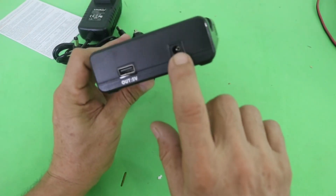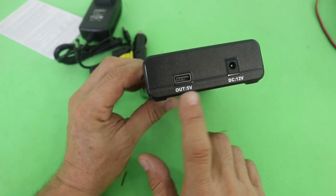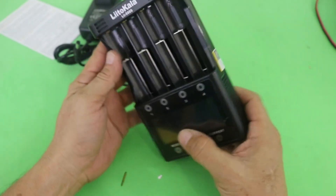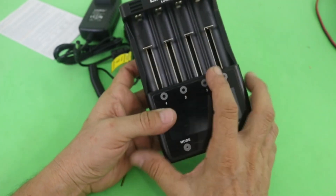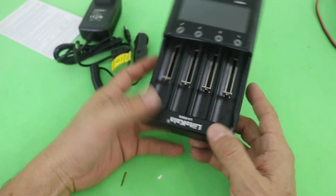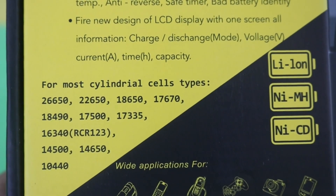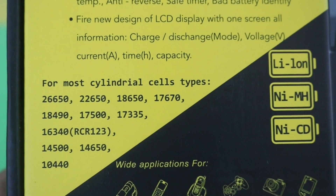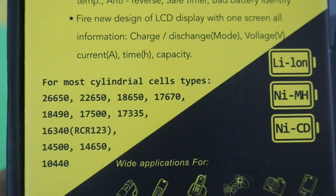Here you can plug the power supply. And as you can see, there is also an output — a USB port, 5 volts. This is an interesting part of this equipment: when you have fully charged batteries in it, you can also use it to power 5-volt devices, for example to charge your mobile phone. This charger can be used for three different chemistries: lithium-ion, nickel metal hydride, and nickel cadmium. And you can charge almost all of the cylindrical cells.